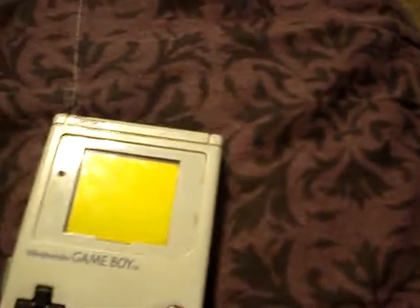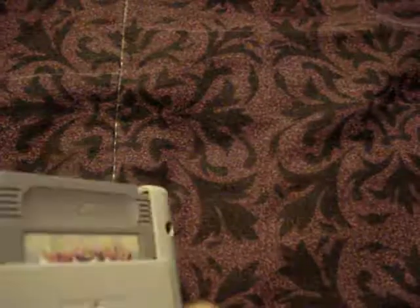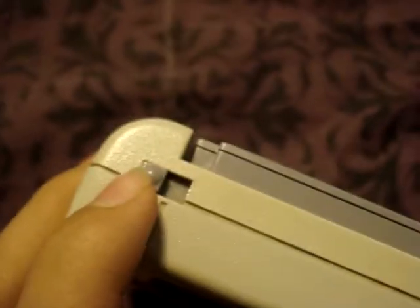And that's the contrast dial to change the lighting on it, because the original Game Boy doesn't have a light — it doesn't have a light. The power switch is here. Kind of weird, but yeah.